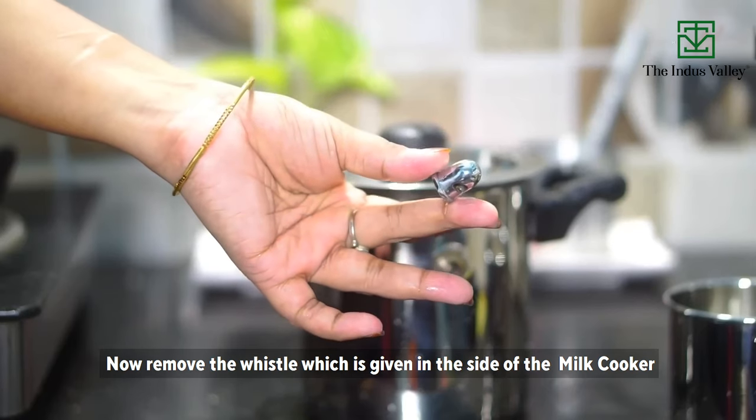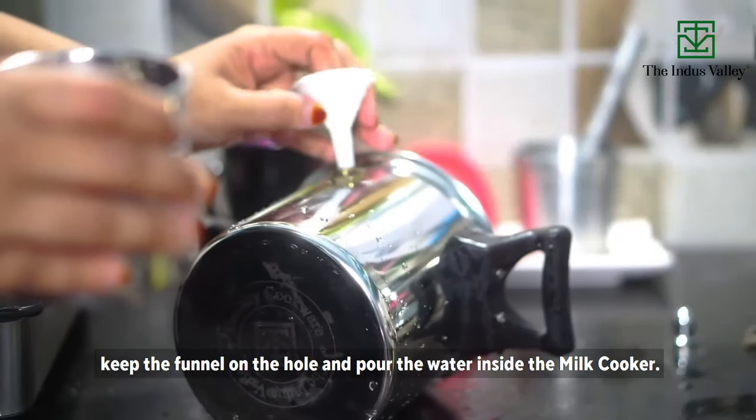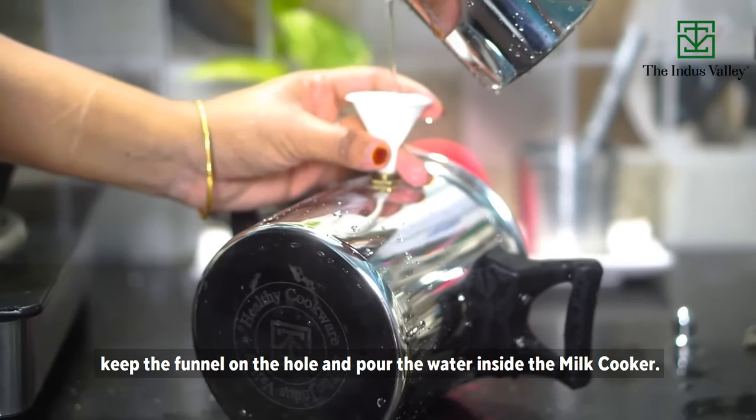Remove the whistle which is given on the side of the milk cooker, keep the funnel on the hole, and pour the water inside the milk cooker.